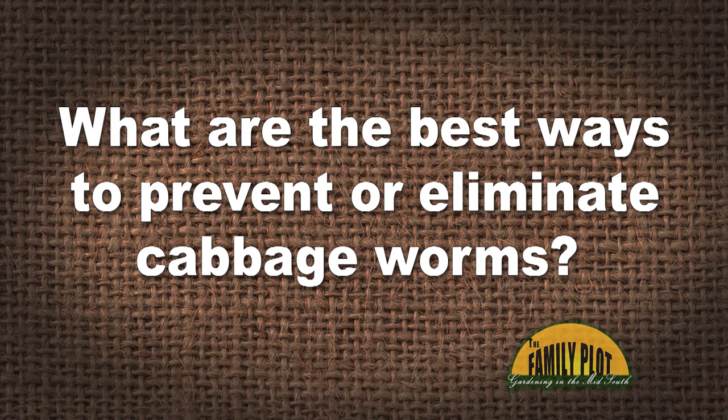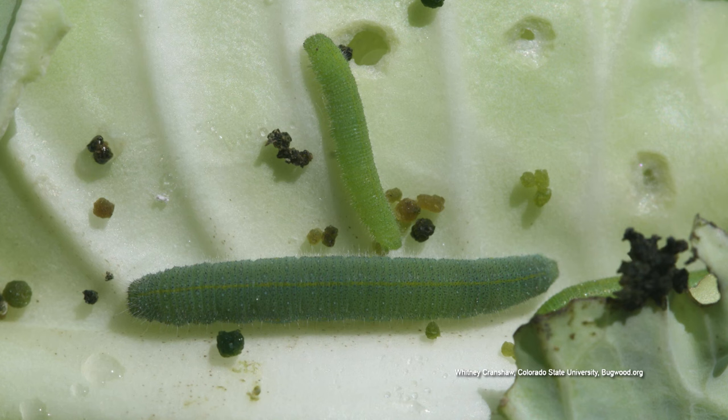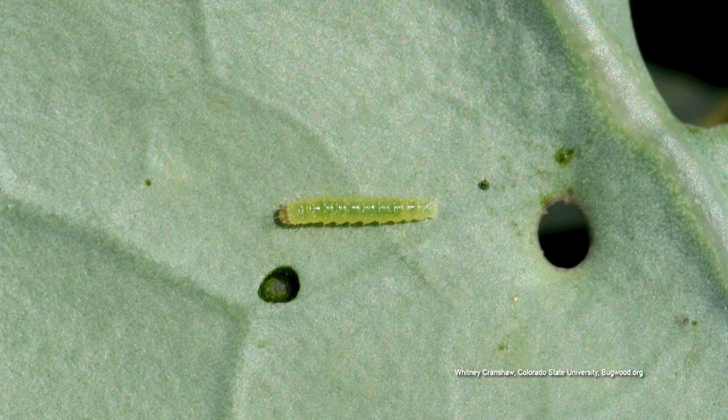What are the best ways to prevent or eliminate cabbage worms? This is Dave from Powell, Ohio. So the old cabbage worms — they're so hard. And they like things more than cabbage. Anything in that cold crop, the brassica family, they're just gonna flock to, and there's not a whole lot we can do.